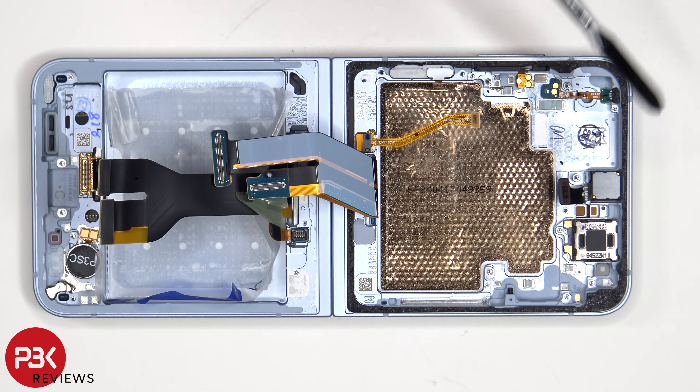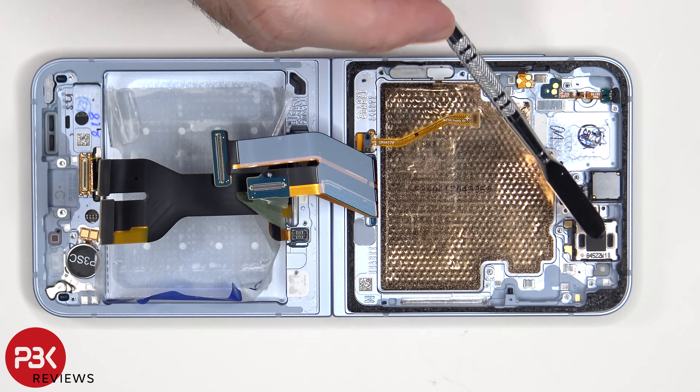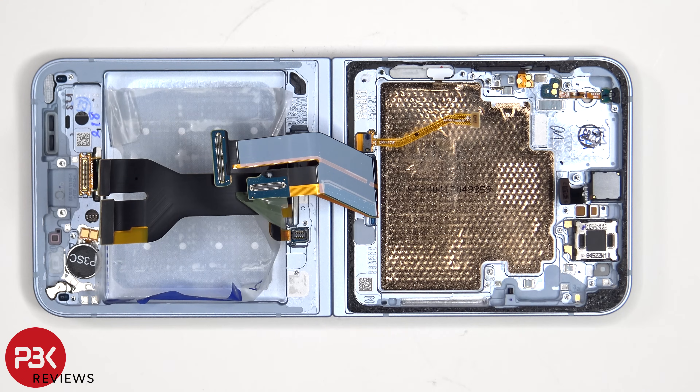The 10 megapixel front-facing camera is glued in place with a cure-in-place gasket, so if you need to replace that, you would have to use an X-Acto knife or a razor blade to carefully cut out the rubber gasket around it and pull it out. As for the earpiece speaker which is located next to that, it's just held on with some adhesive, so just apply some heat and gently pry it off.